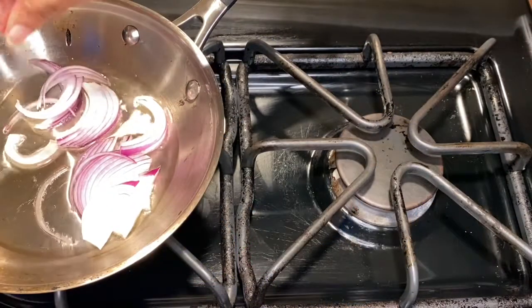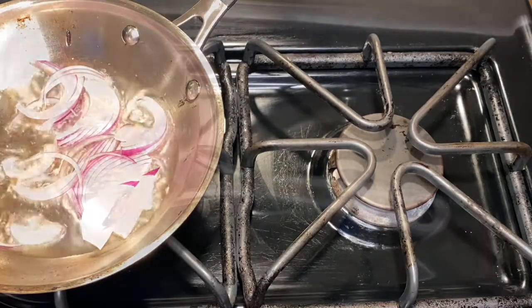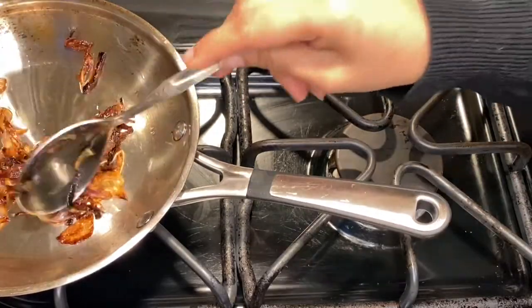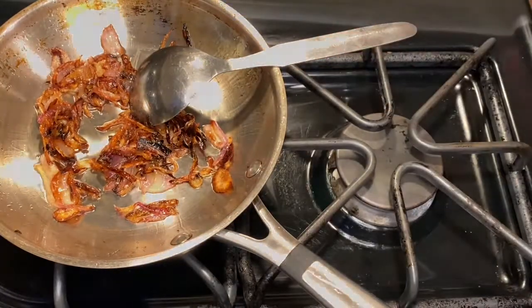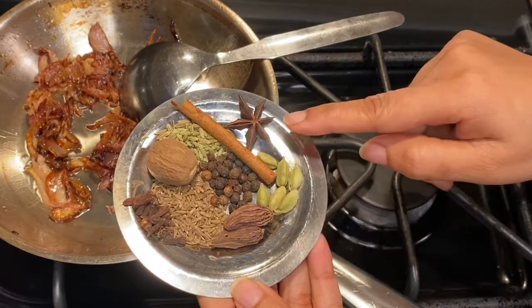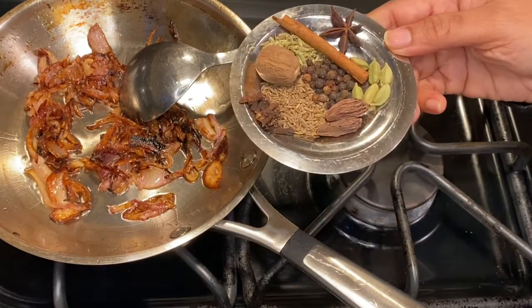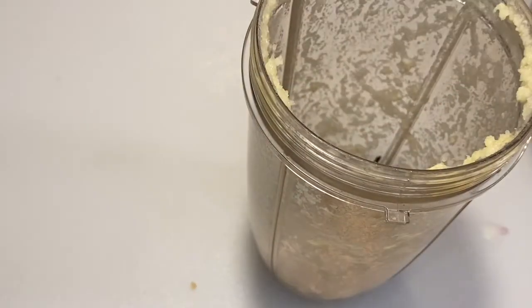In another saucepan we're going to fry some shallots until golden brown. Then we'll add a few cloves of garlic and ginger along with all the spices — I have the full list in the description box below. We're going to blend them all together along with a handful of cashew nuts and some nutmeg.